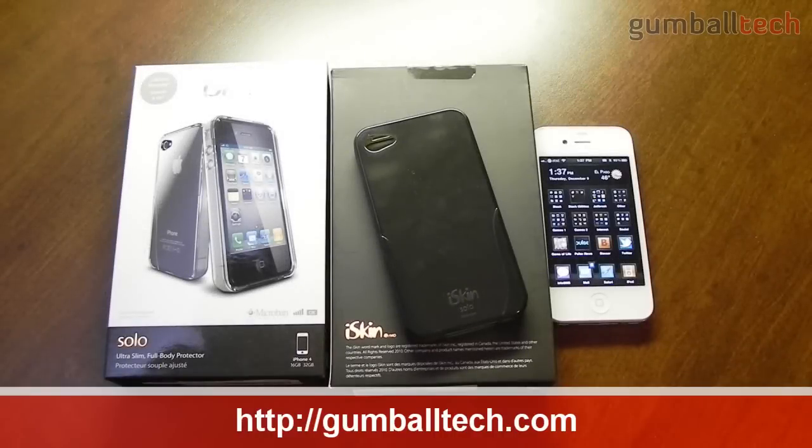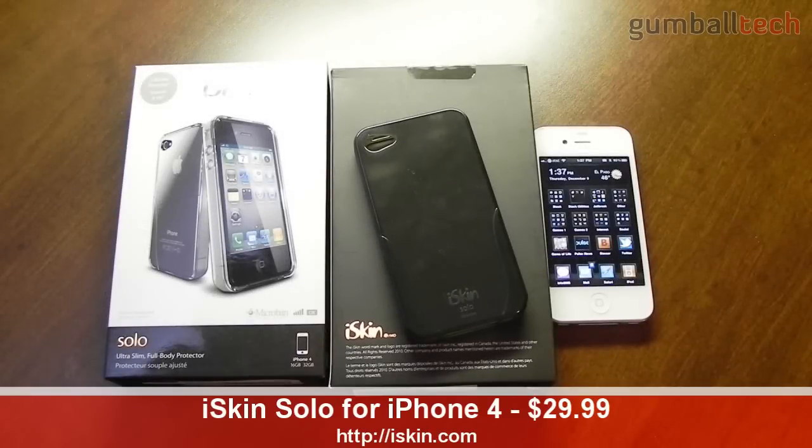Hey everybody, this is Brian for GumballTech.com, and in this video I'll be bringing you my review of the iSkin Solo for the iPhone 4. These are TPU cases for the iPhone 4, and they come in 5 different colors: pink, clear, black, blue, and purple, and they each retail for $29.99 from iSkin.com.